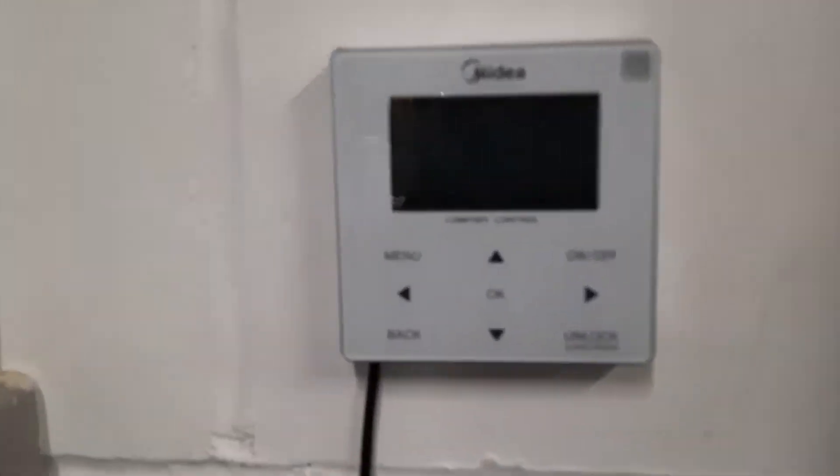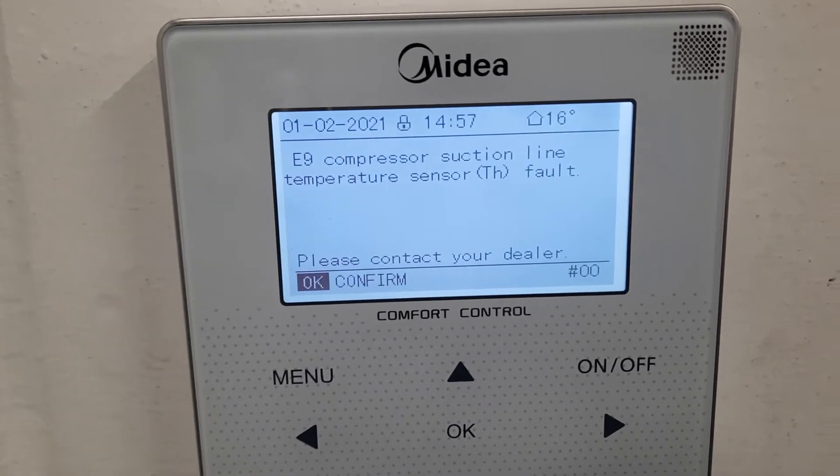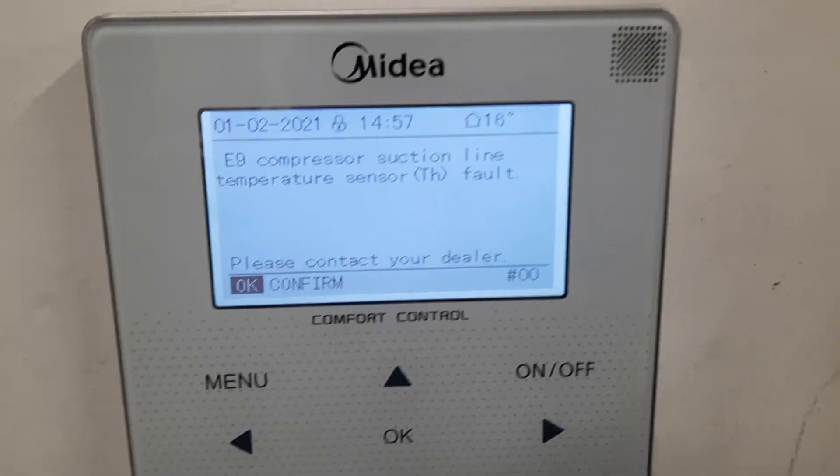In this video I'm going to talk about the E9 error. If you go to your media controller you can see it says E9 compressor suction line temperature sensor fault. So if we go to our outdoor unit...